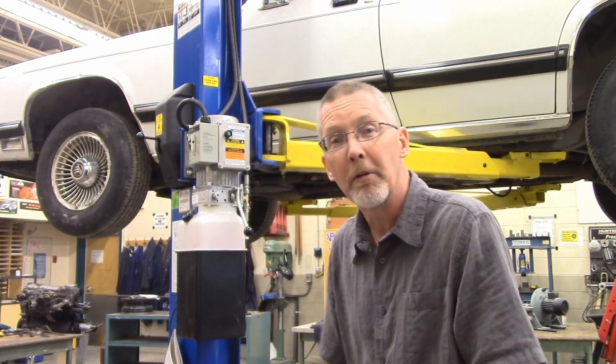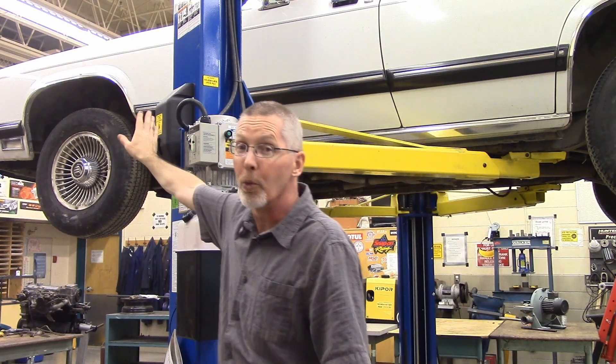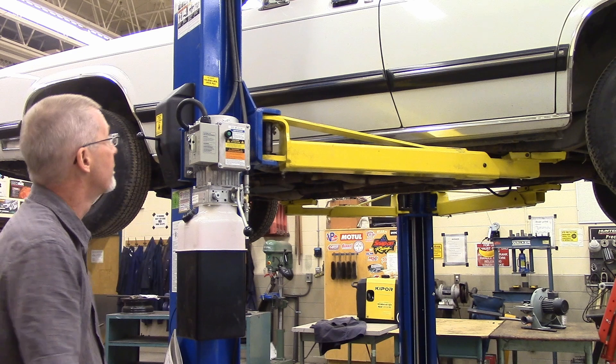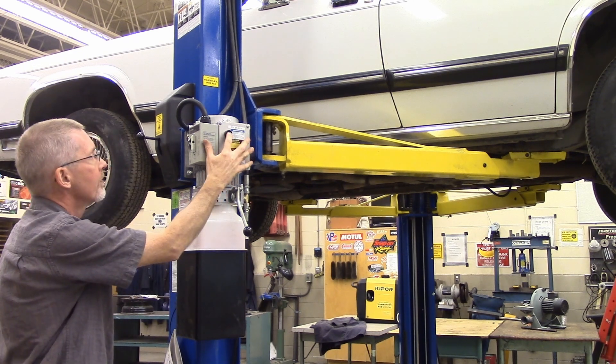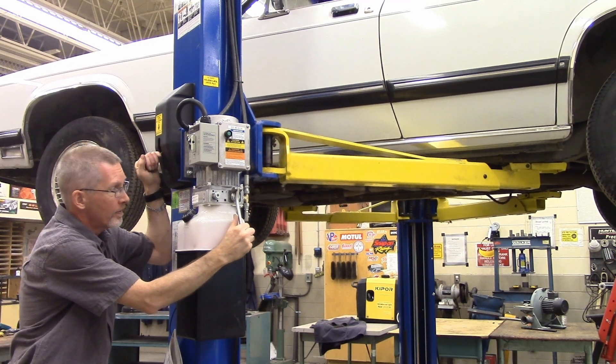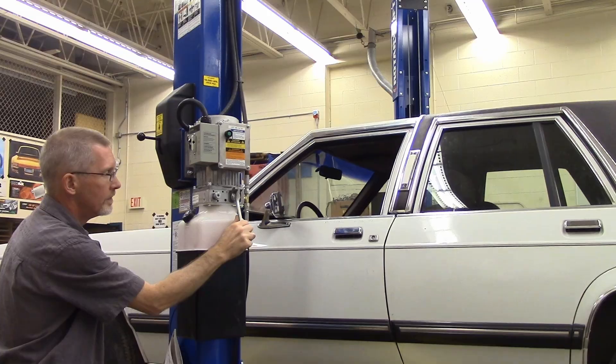When we finish the servicing and want to lower the vehicle, we need to raise it first to get it off the locks, then release the locks, and let go of the pressure to bring it down to the ground. But first, so we don't startle nobody — going down — then we go up, release the locks, then bring it down. Make sure it settles nicely.